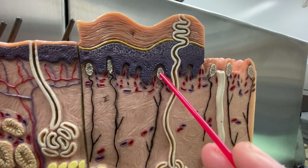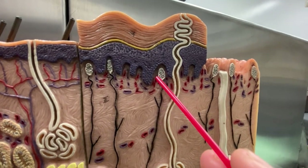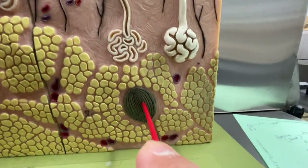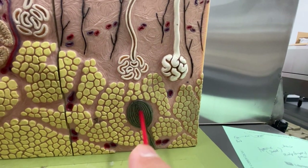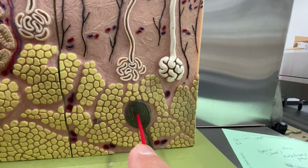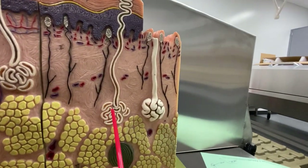These are Meissner's corpuscles — they detect fine touch. You have the Pacinian corpuscle that detects deep touch, pressure, and vibration. I remember it's Al Pacino from Scarface — he causes deep pressure and vibration every time you see him. I know it's cheesy, but at least you'll remember it that way.